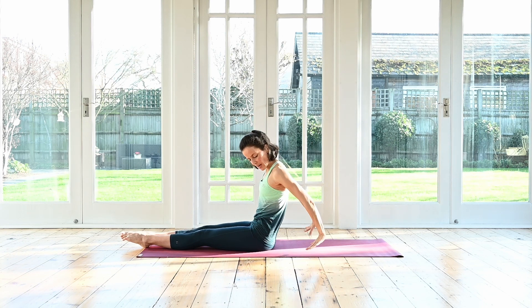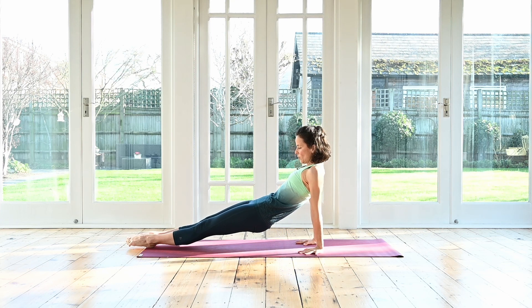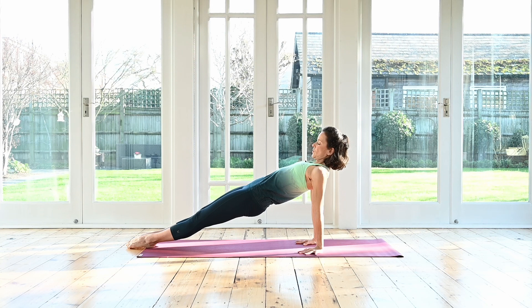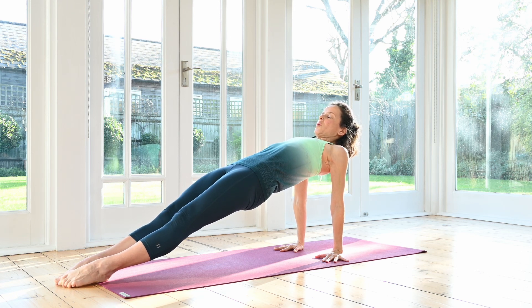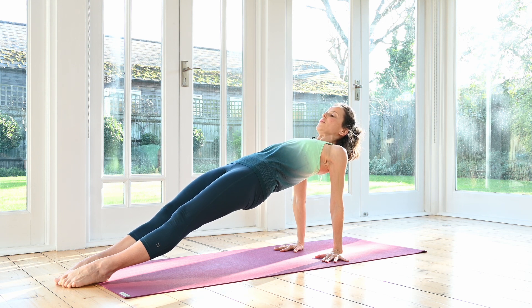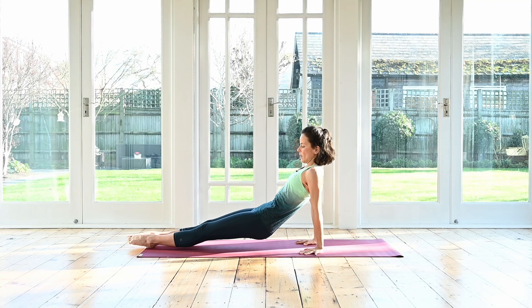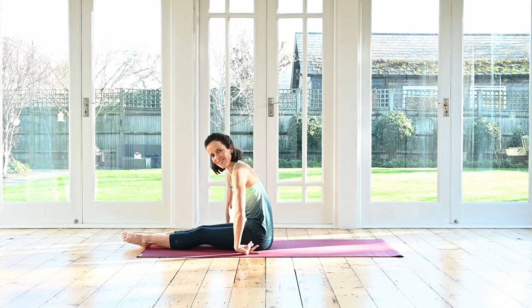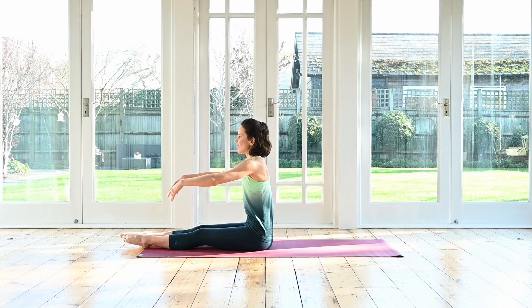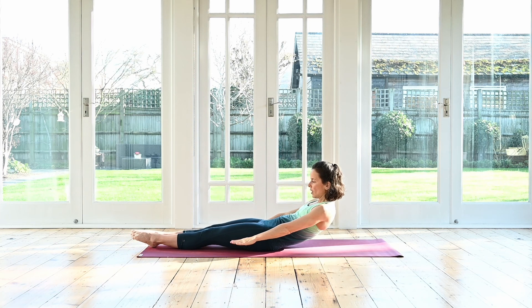Reach your hands back — back support or reverse plank. Scoop the tail under. Reach your toes to the ground. Press yourself up. Try and lift out of the shoulders. Inhale, exhale, inhale, hold if you can. And exhale, slowly lower yourself down. Release your hands, flip the hands, release your wrists. Inhale, reach your arms forward. And then exhale, we'll come all the way down to lying on our backs.